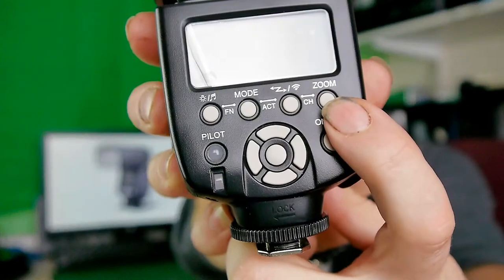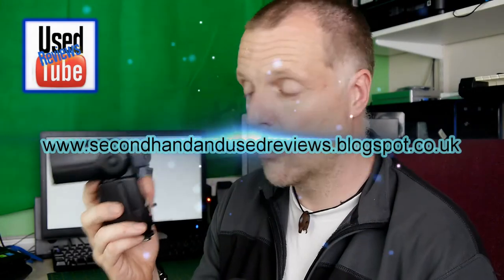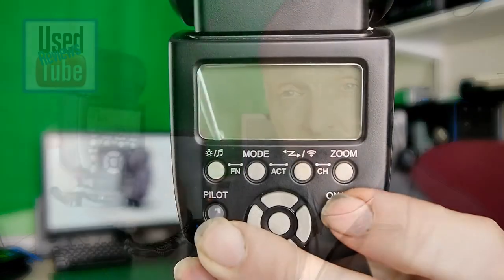This flash gun has multiple power settings — it can range from 1/1 on full power down to 1/128. The zoom function also ranges from 105 millimeters down to 24. It has multiple flash functions, which you can see on the review I've done on the website — a link should be down in the description. There's also a link on the website to the user's manual where you can read it before making your purchase. It's a simple power on/power off — just hold the button down to power it on and the same to power it off.